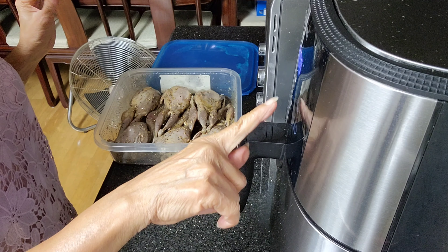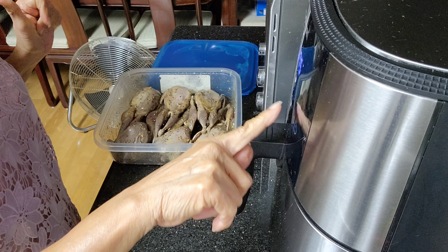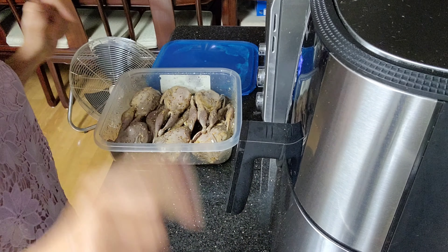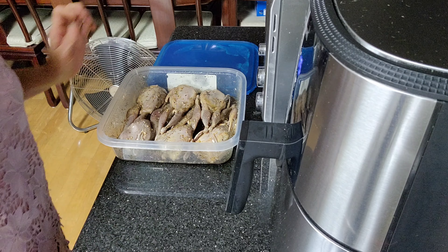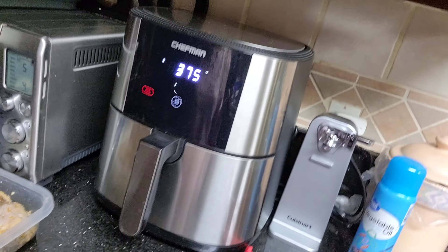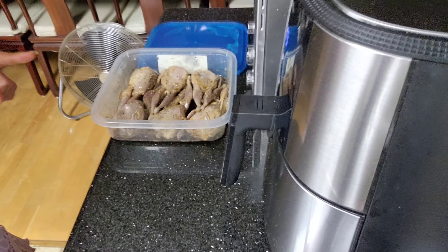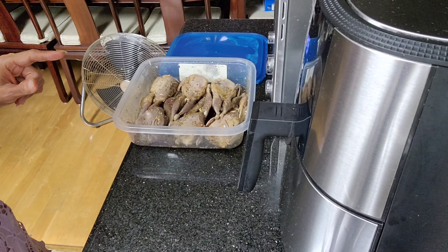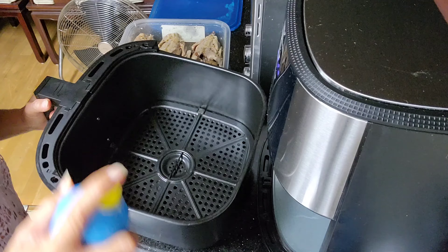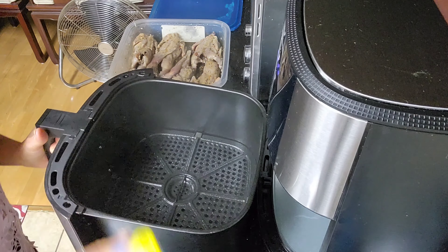I'm going to preheat my air fryer at 375°F first. My air fryer has been preheated and I'll just spray some vegetable oil inside.